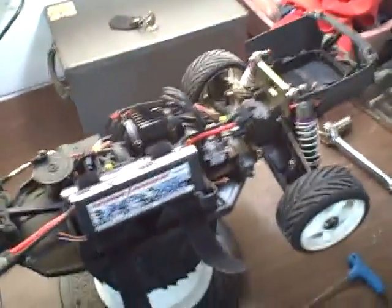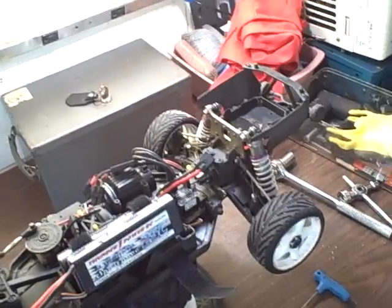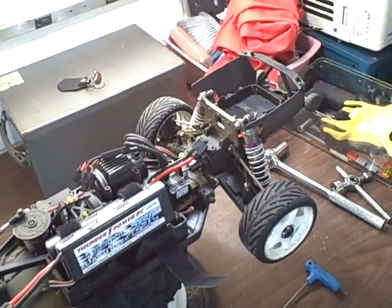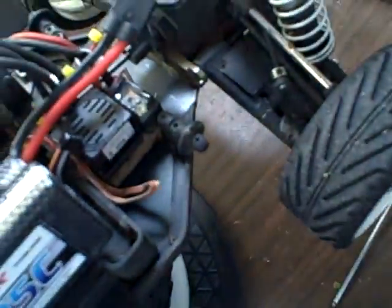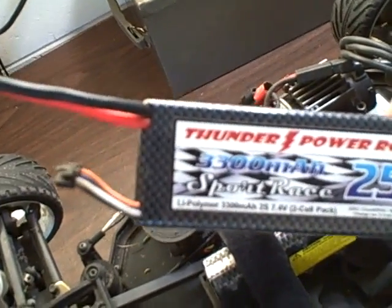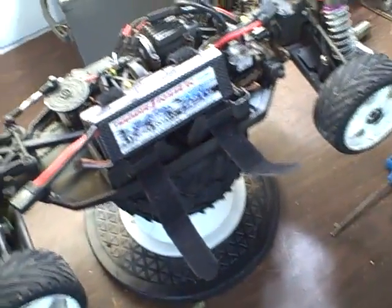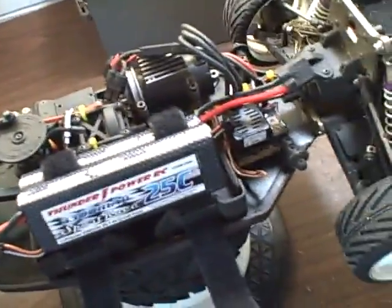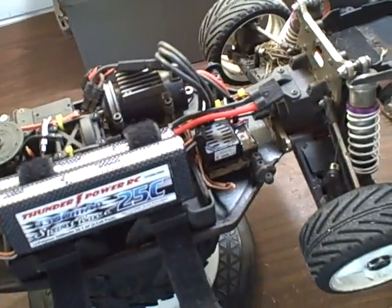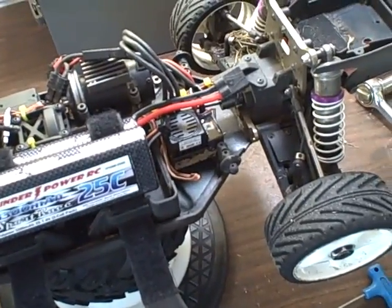Hey everyone, I've gotten a lot of questions about jumping the Apache so I figured I'm going to do a video on jumping it. First things first, I tried to go back as much stock as possible in terms of power — I went back to the stock motor, the stock ESC, and I'm running two 2-cell packs that are 3300 milliamps, so a very basic setup.